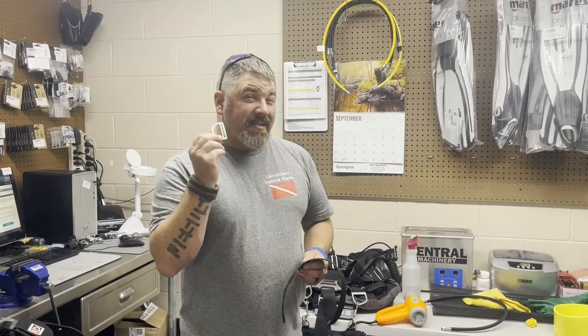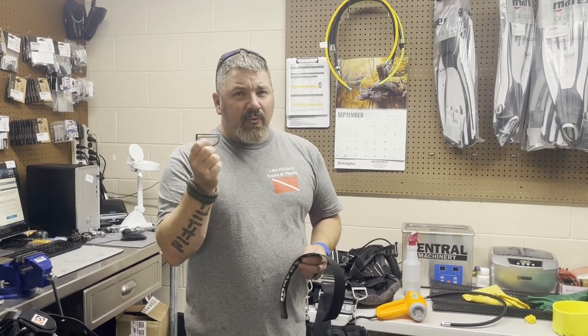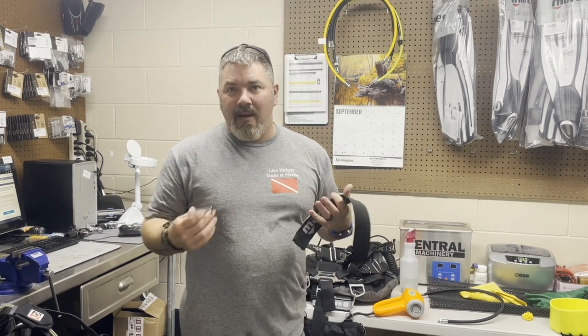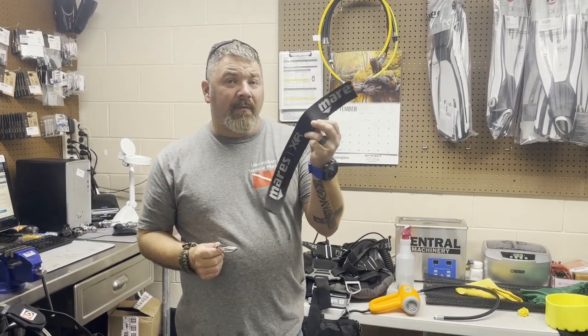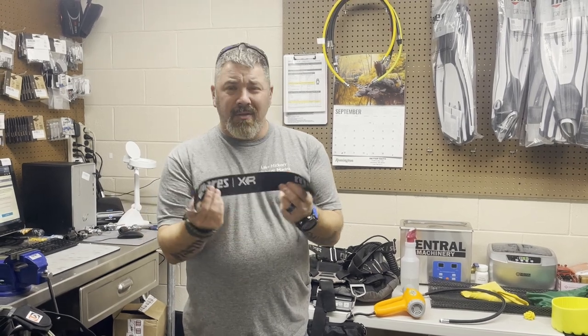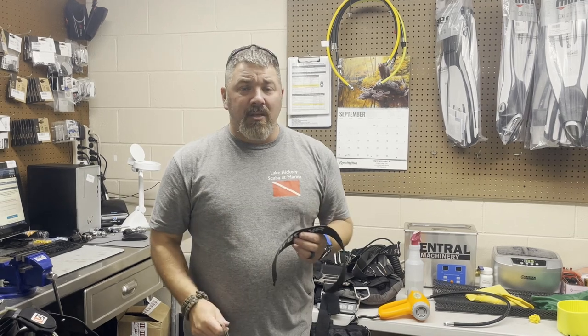So there you go guys, that's the sliding D-ring. This one specifically is from DiveRite. I've actually switched back to using this — over the years I've used stationary D-rings and sliding D-rings, and I like them both for different reasons. But if you ever have trouble with these not grabbing, you might want to get a thicker webbing for your harness. And if you're ever afraid it's going to fall off, all you've got to do is simply melt the ends of your webbing, flatten it out, and you shouldn't have any issues.